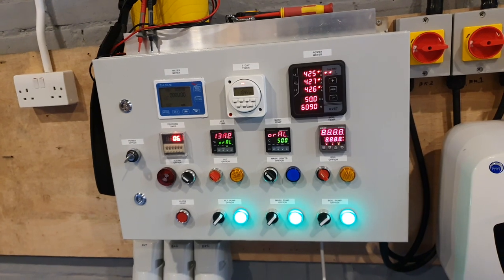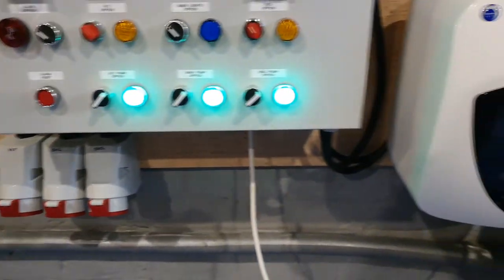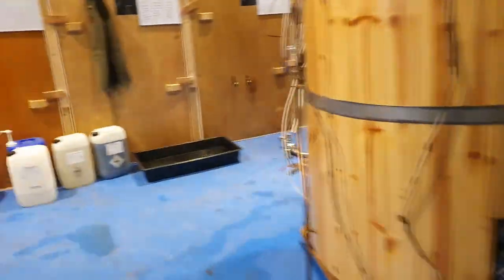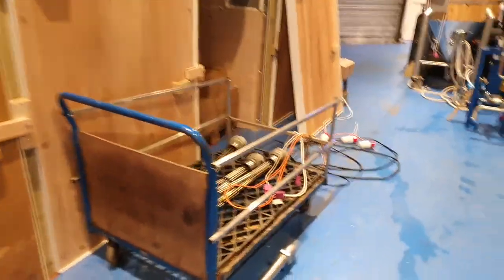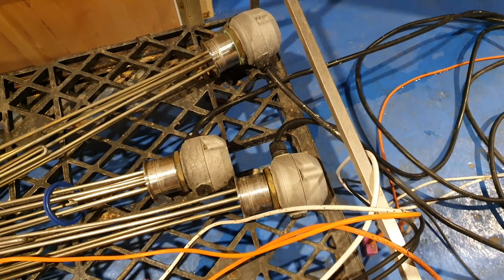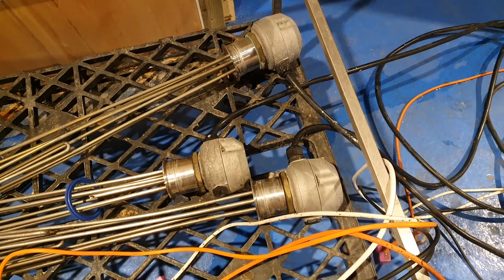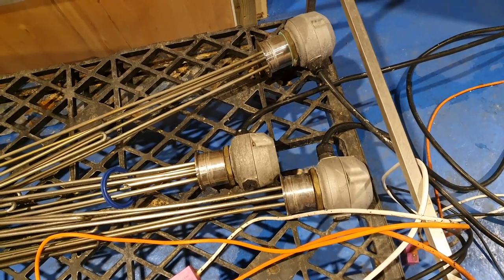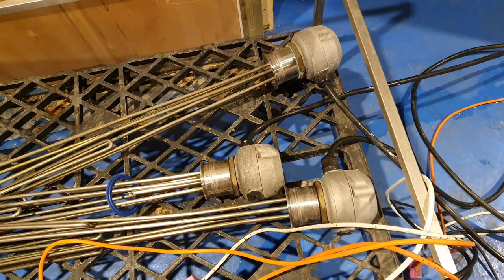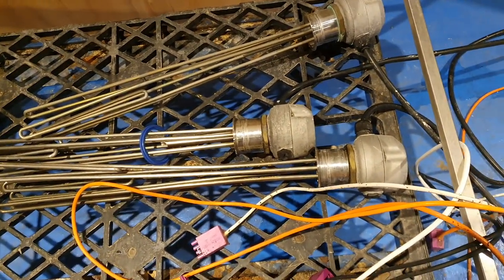She does look nice, doesn't she? I'm really chuffed with it. I've still got to wire in — I've got that cable in there — the outlet. So I've still got to do the cables for the elements. Let me turn all this off and we'll go and have a look at the elements. Here they are on the floor — 12 kilowatt elements. We're going to take this armoured cable off and change it out for flex — five core flex.